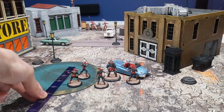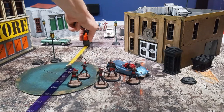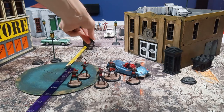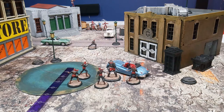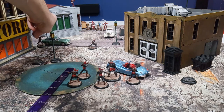The rule for undercover is that they can be placed up to 8 inches away from the deployment zones. After the undercover miniatures, then the hidden miniatures can be placed. Hidden miniatures can be placed anywhere on the board, as long as they are out of line of sight of an enemy, or at least 12 inches away.